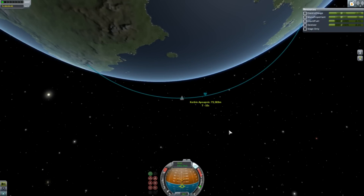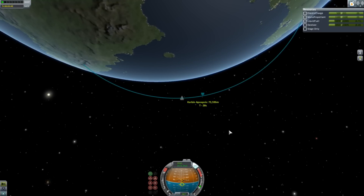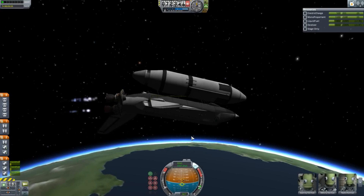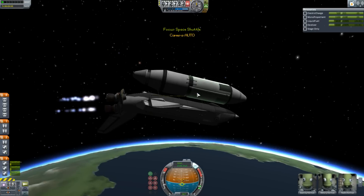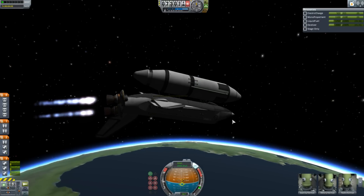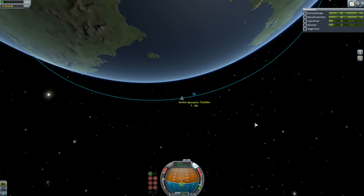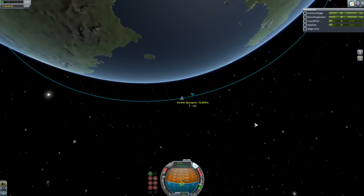Now we're out of atmosphere. It's just a matter of throttling up a little bit and pointing 15 degrees below the horizon so that my engines are pointing along the horizon — because they have a 15 degree tilt against the axis of the spacecraft. I will use the fuel in the main tank to take me all the way to orbit, even though I probably should let it burn up in the atmosphere and use my Orbital Maneuvering System. But I don't care about space junk — this is the only thing I have in orbit on this save.